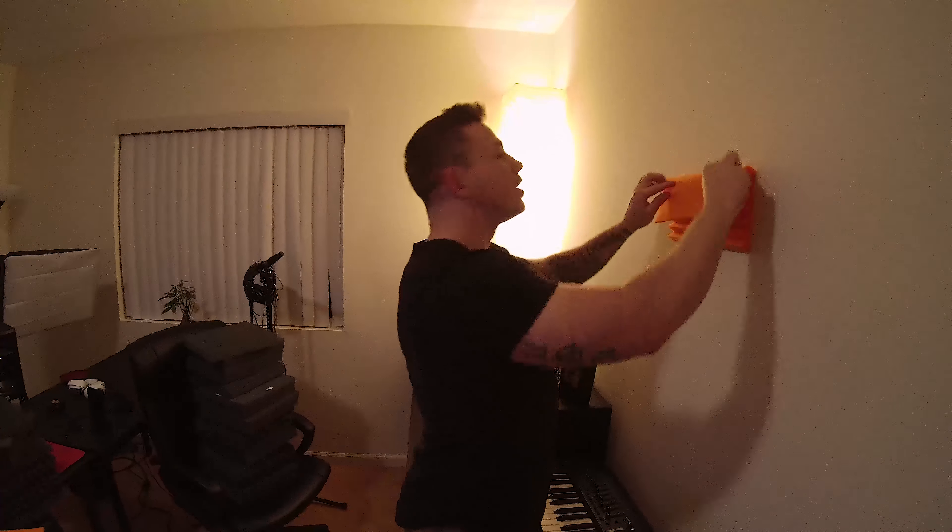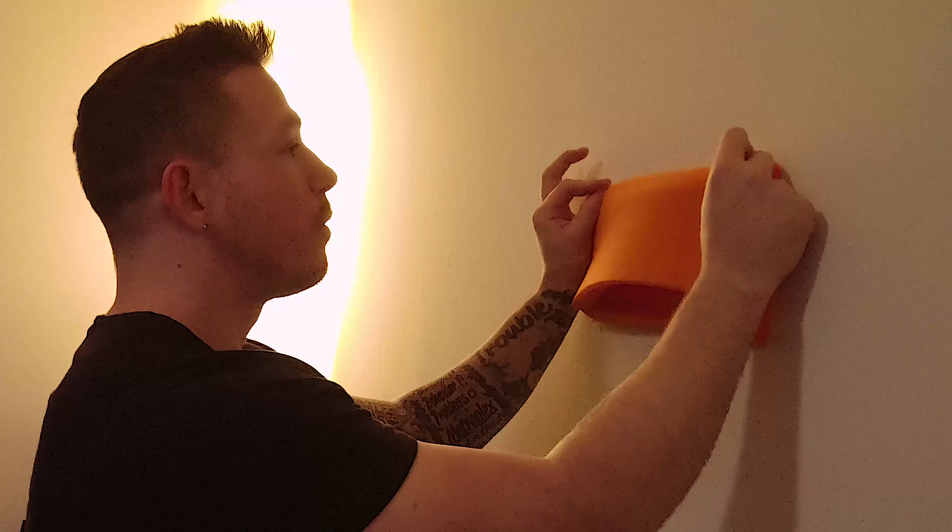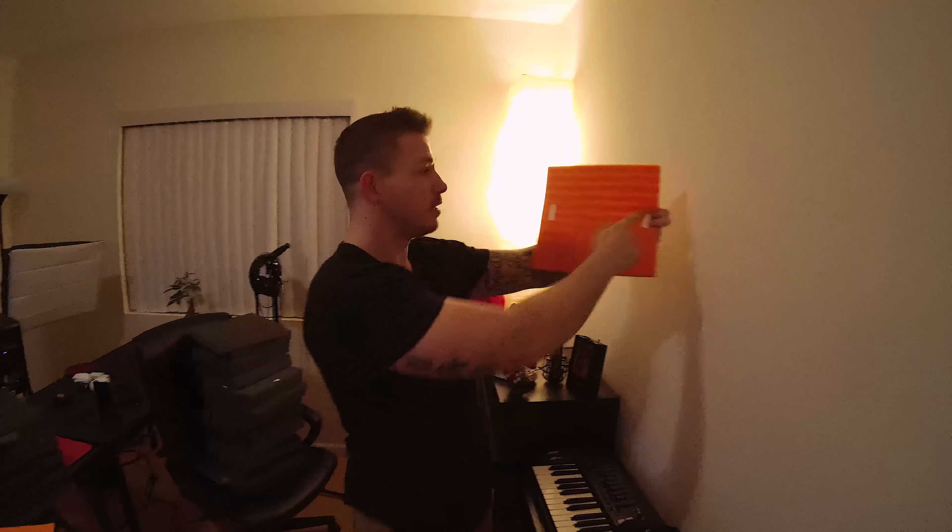It's staying on there. See? It has these tabs on here. So if you want to remove it from the wall, you don't have to pull it off the wrong way — you can just remove it from the wall. Paint's still on there. Look at that. Paint's still on the wall. This works.